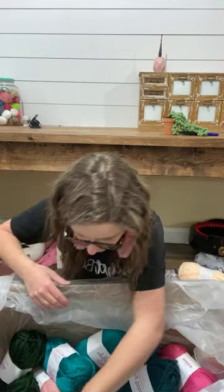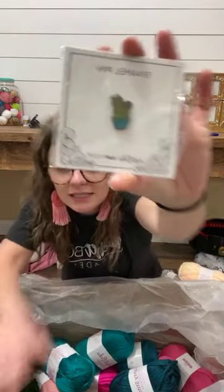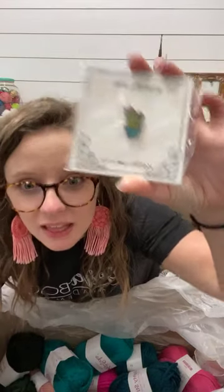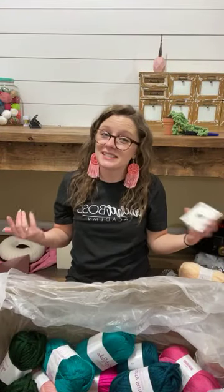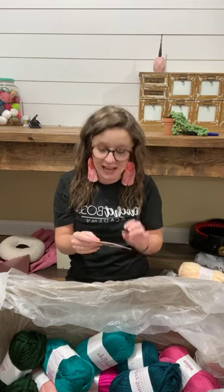Oh! Mighty Stitch Super Bulky in this peacock color — it is called Spruce. Very pretty — I just want to swim in all this yarn. Wait — oh my gosh! How cute is that — it's a little crochet yarn cactus! That is adorable. Nora says she loves Mighty Stitch and is using it for a secret upcoming crochet along she's a part of — that's exciting, Nora's Knits.